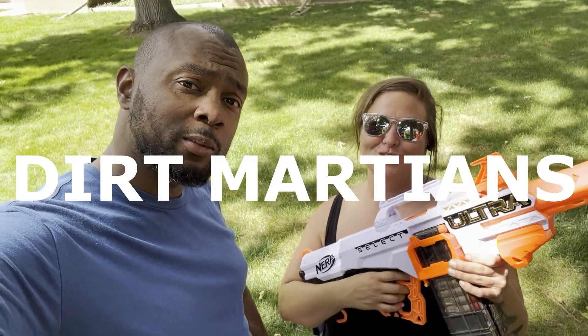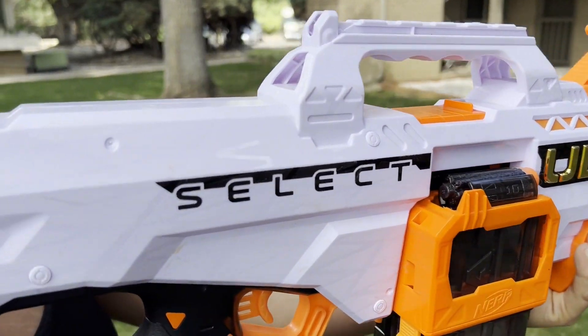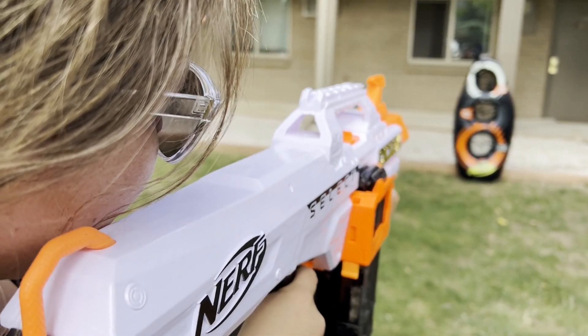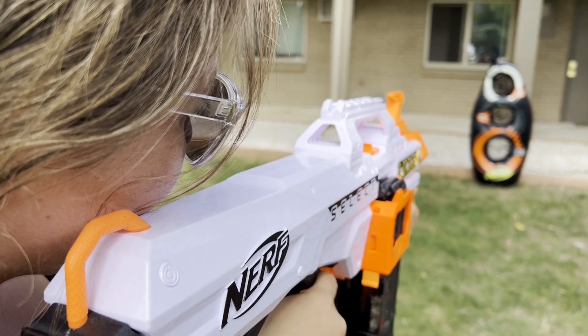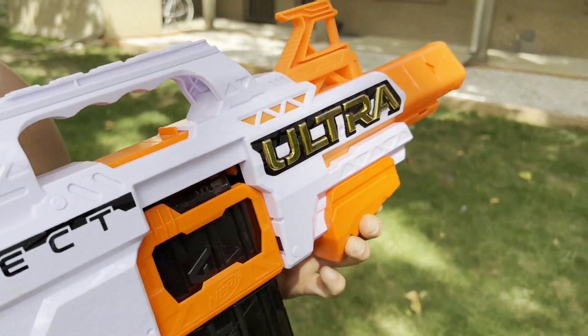What are we doing in the shoot? You just out here brapping! All right, so this one is the Nerf Ultra Select. Fully automatic, fully fun, but not fully accurate.